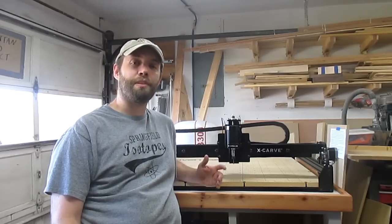I modified some directions that I found on Inventables, which were very well written by Charlie Thomas. I'll put a link to his directions in the description of this video, and I'll also put a list of the materials and tools needed at the end of this video.